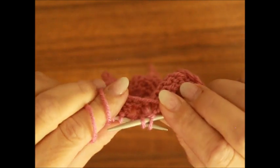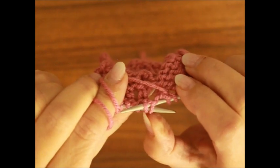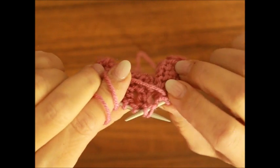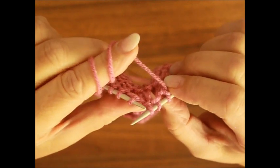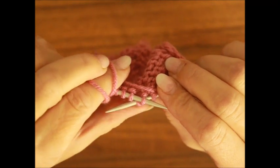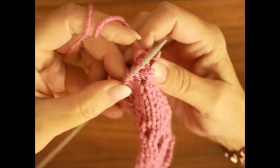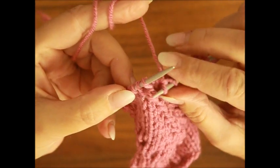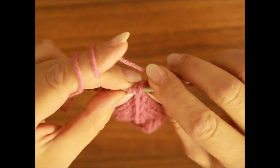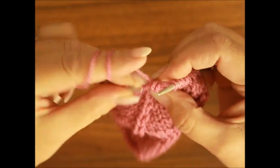Jeszcze raz pokażę Wam powoli. Wsuwam prawy drut pod pierwsze dwa oczka z tych trzech, które muszę przerobić razem. Wsuwam prawy drut, wyciągam lewy. Widzicie? Wsuwam ten lewy drut pod pierwszy z tych zdjętych oczek, wyciągam prawy drut. To środkowe oczko wisi tu w powietrzu – widzicie? Podbieram je tym prawym drutem i przenoszę je na lewy drut. Wsuwam drut pod tylnie ścianki tych trzech oczek, przeciągam włóczkę. Gotowe.